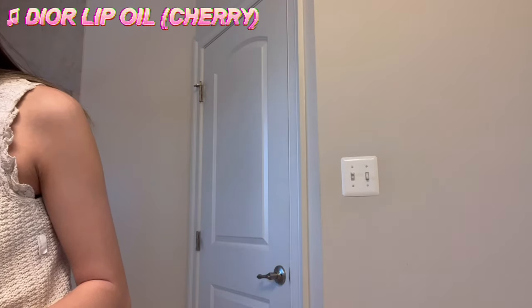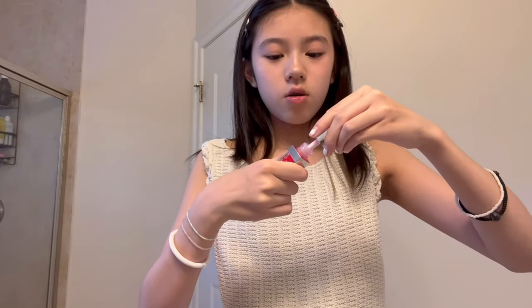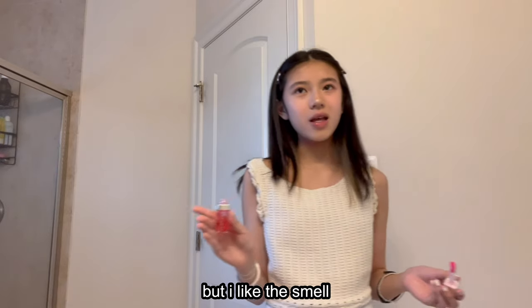Last step before setting spray — I go in with this Kilo Rouge lip tint in shade 90. I got this at Olive Young in Korea. I'm going to link all the products below. My lips naturally don't have much color, so I apply it to the inner corner and spread it out with my finger. It doesn't give much shine though, so I follow up with my Dior lip oil in the shade Cherry — my grandma bought this for me for my last birthday and I've been using it all the time. I know some people hate on this lip oil but I like the smell — it's minty.